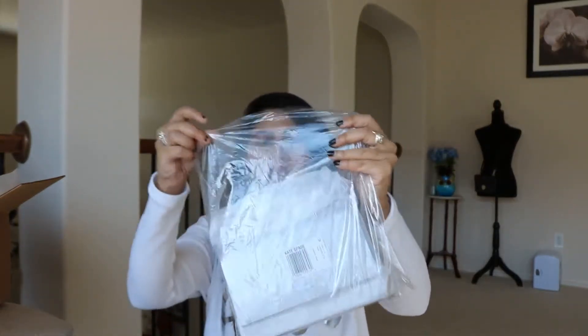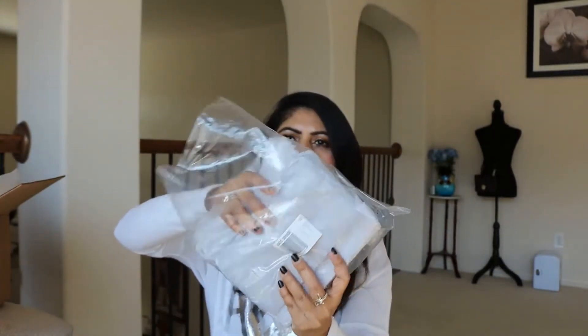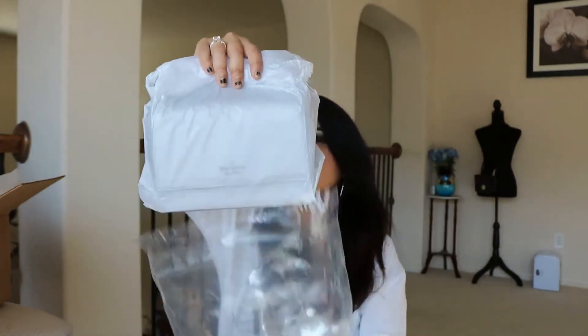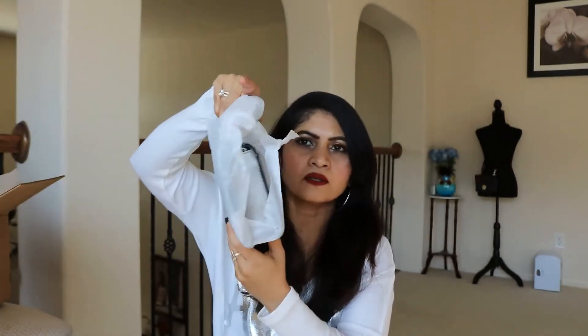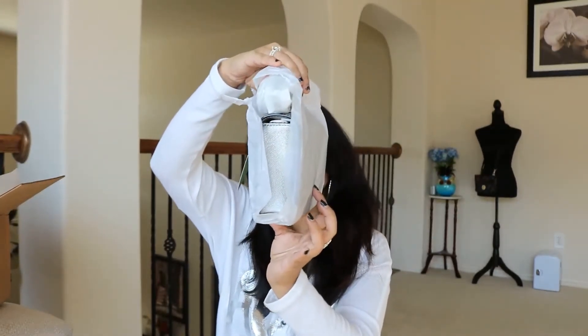I'm not telling the price here - I'll put it in the description. The total price will reflect 75% off since they were all on sale. So let's open it up, guys. Can you guess the color? It is silver - silver, guys!